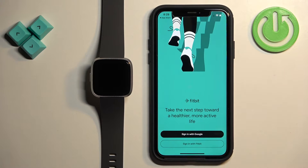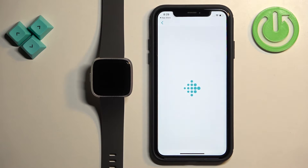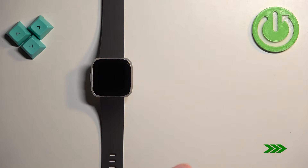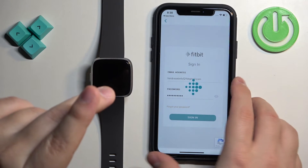Now we need to log in to a Fitbit or Google account. You can tap on 'Sign in with Google' if you want to use a Google account, or tap on 'Sign in with Fitbit' if you want to use a Fitbit account. I'm going to use the Fitbit account, so I'm going to enter my email address and password, then tap on Sign In.